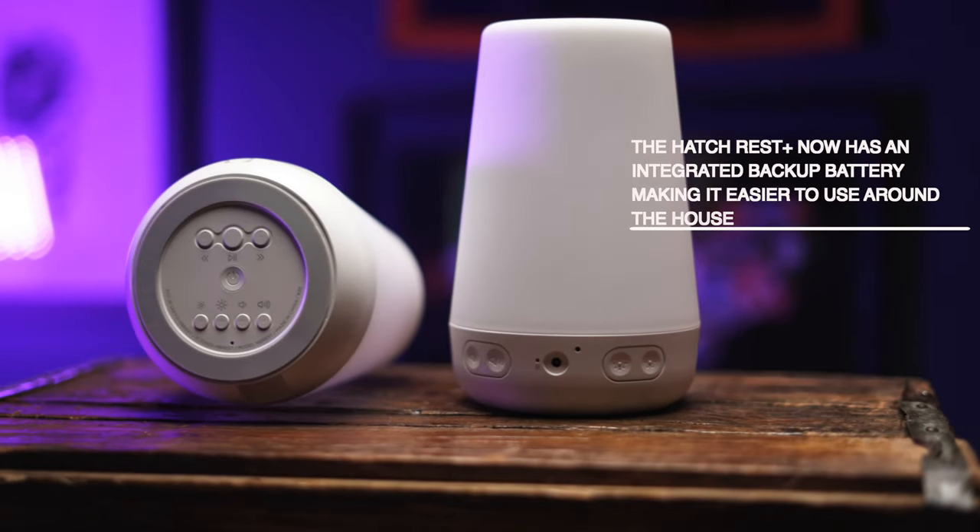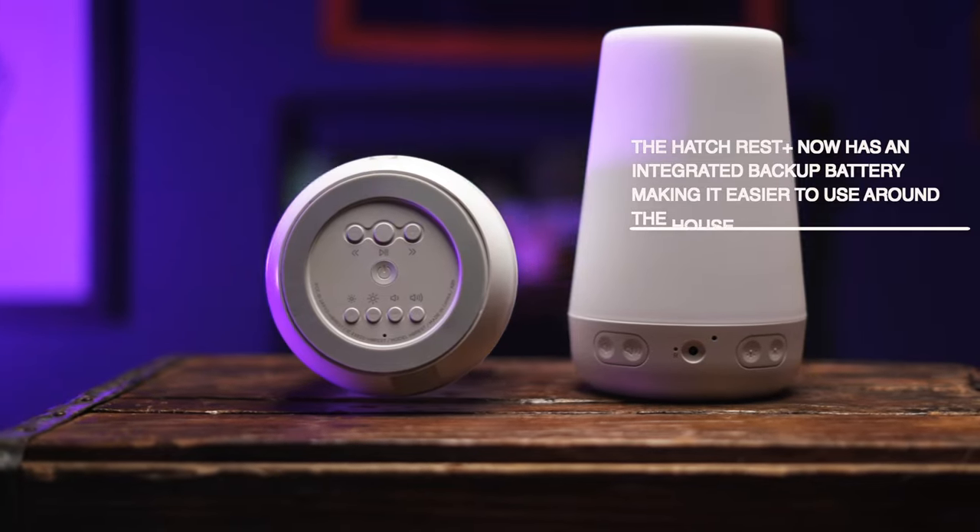There is one feature of the Hatch Rest Plus that I think makes it worth the extra $30, and that's the integrated backup battery. You can just unplug it and take it with you — for example, if you have a travel crib downstairs and want your kid to nap in the living room, you can recreate the same soundscapes from their nursery. For us this was a huge plus because we like to travel, and the ability to have a battery-powered unit means we'll always have a consistent sleep environment for him wherever we go.